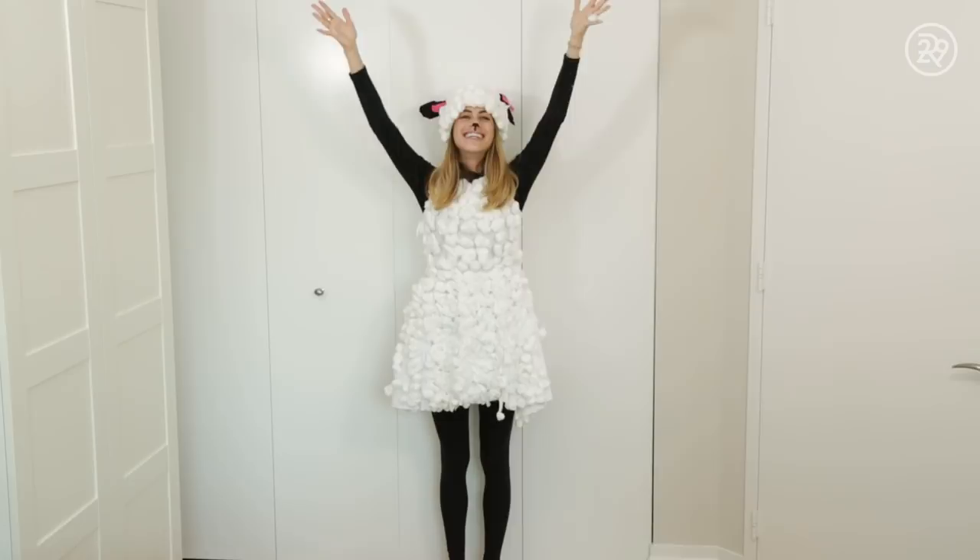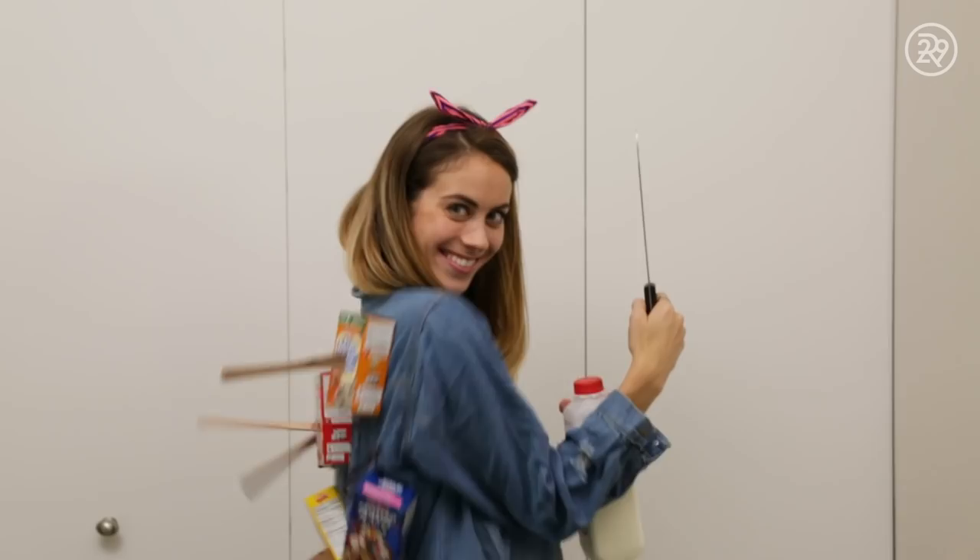I'm Lucy Fink and this is 5 Days of Halloween Costumes. Hey guys! Thank you for coming over to our channel. If you're new, click here to subscribe, and if you're old, welcome back! Halloween is fast approaching, so this week I'm trying 5 DIY Halloween costume ideas that I found on Pinterest. None of the costumes you're about to see were my original ideas — I just wanted to test out how easy or hard DIY internet costumes really are.